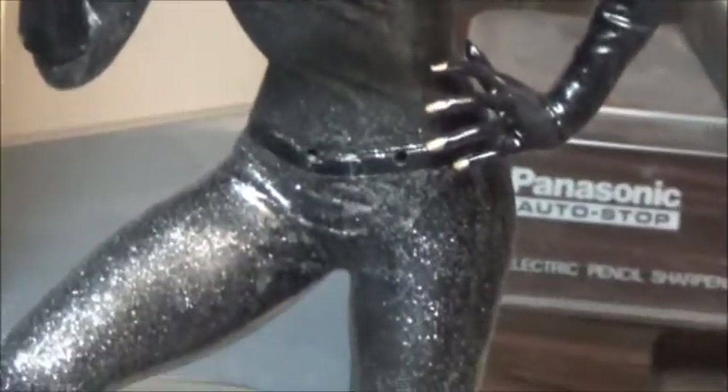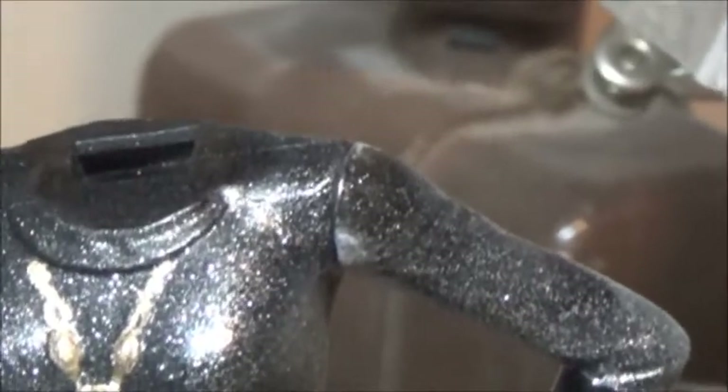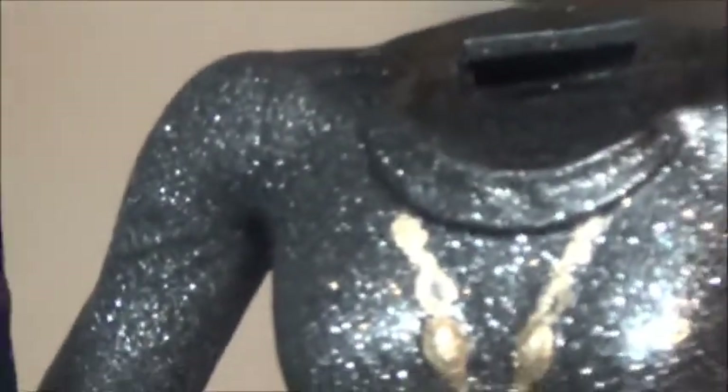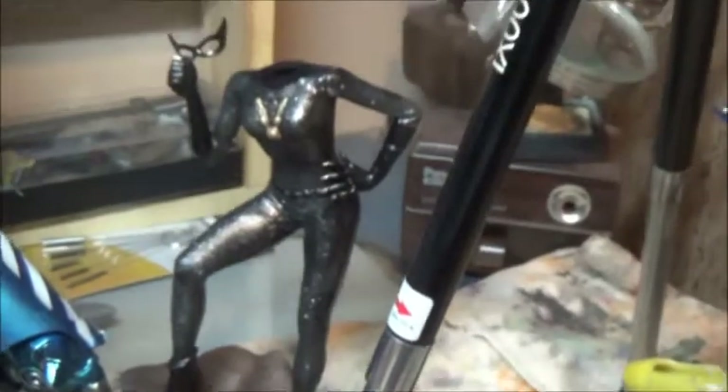Speaking of Catwoman over there — I like the glitter, I like the glitter a lot. It shows up a little glitterier on the video than in real life for some reason. That shoulder I still need to glue and patch, but there should be a little bit of a seam there — the costume does have a seam on both shoulders. I'm going to try to do the same level of camouflage as on the other shoulder. I'm really digging the Catwoman.